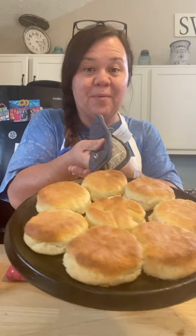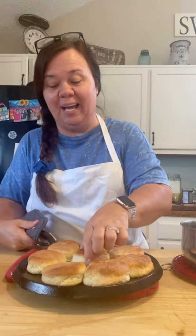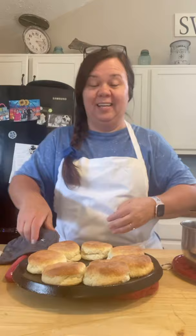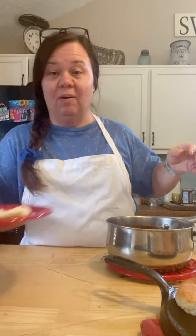The biscuits are done — look at them! These are cream biscuits, two ingredients: just self-rising flour and heavy cream. This is the perfect recipe if you don't like really big thick biscuits. They're flaky and they just come apart. They're so good. They're the perfect, easy recipe — if you're looking for a good biscuit recipe, try these.